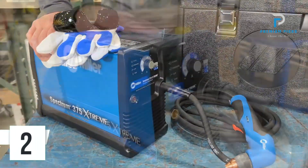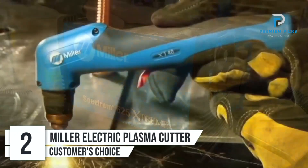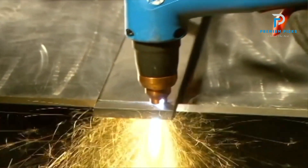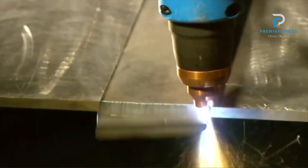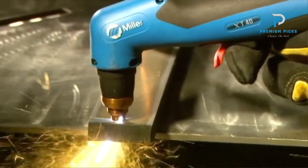Number 2: the Miller Electric Plasma Cutter. Its rated cutting capacity sets the standard for precision, with a steady and precise cut achieved at approximately 15 inches per minute. It meets or exceeds typical cutting thickness requirements, ensuring optimal performance for various cutting tasks.